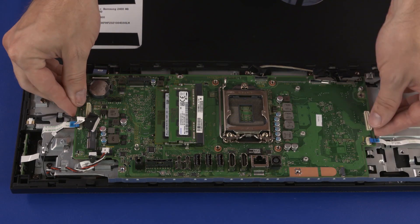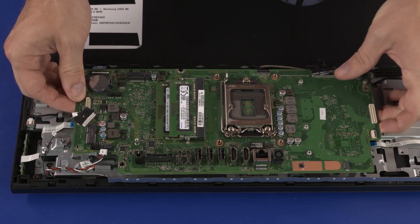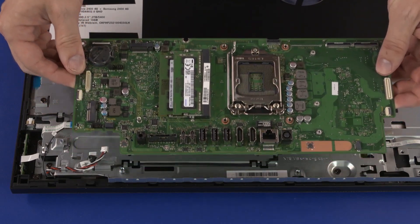While supporting the motherboard with both hands, lift it straight up and off of the standoffs on the chassis and remove.